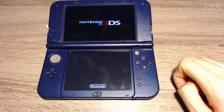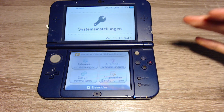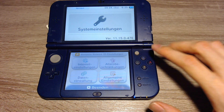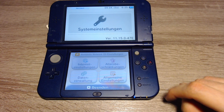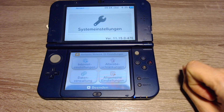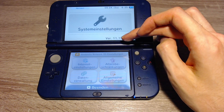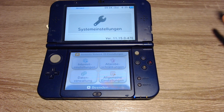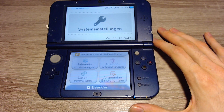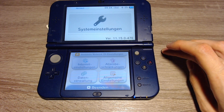First, you have to check your 3DS system version. You can do that in the system settings. Future or higher versions might be supported as well. I will write the maximum system version into the title and into the description, and then you can check if that's above or below this version. You can find the version of your 3DS on the top screen — it's usually something like 11.15 or maybe 11.16 in the future. You have to compare that with the version in the description or in the title of the video.